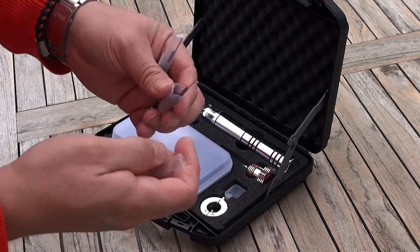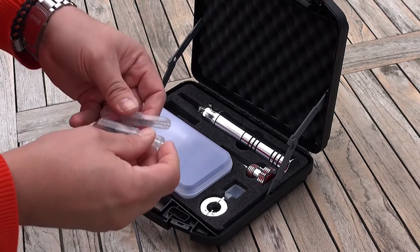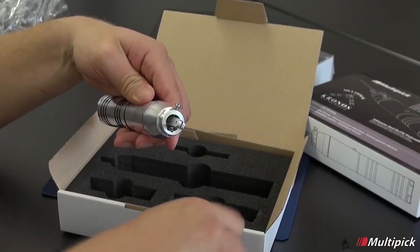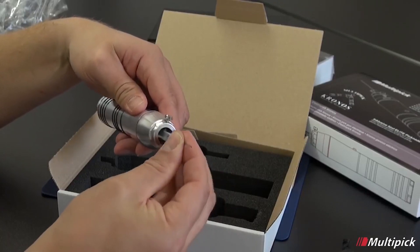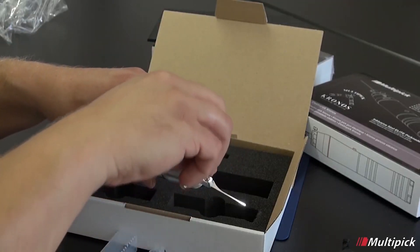Security and reliability are paramount in locksmithing, and the Multi-Pick Kronos delivers on both fronts. The device is constructed with high-quality materials and undergoes rigorous testing to ensure durability and long-term performance. It is designed to withstand the demands of professional locksmithing, ensuring that it remains a reliable tool for years to come.